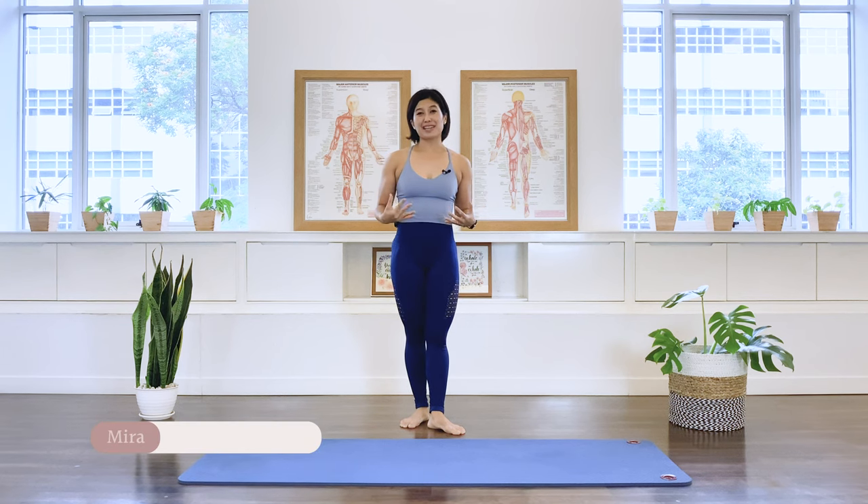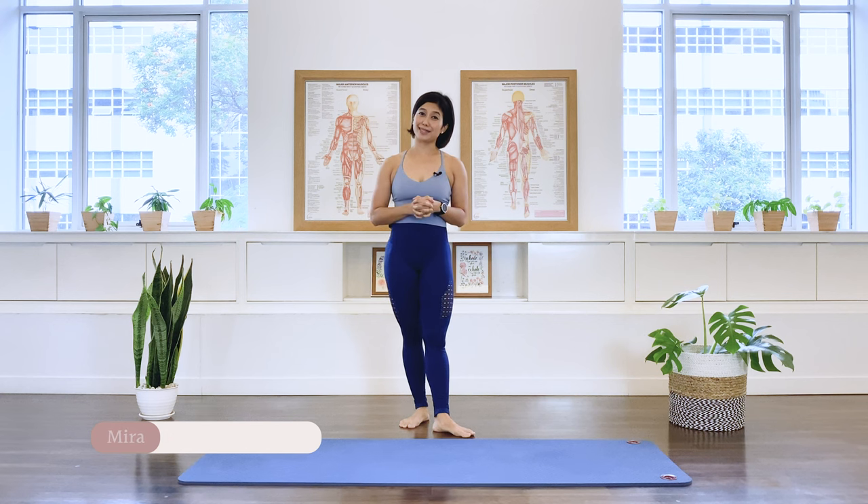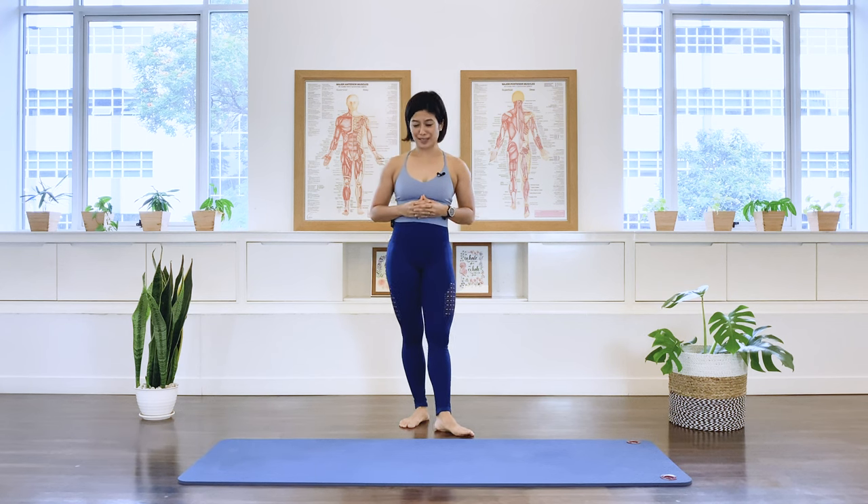Hello. We are going to place a special focus on spine mobility in this class today. So let's begin the class.